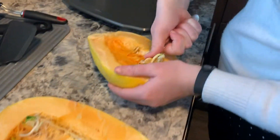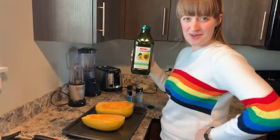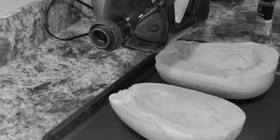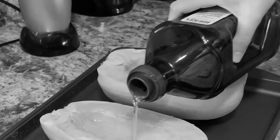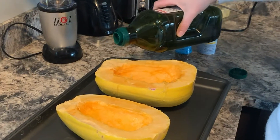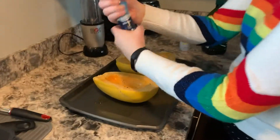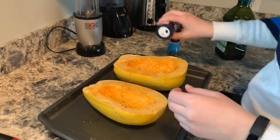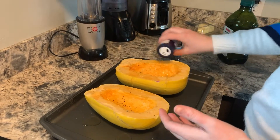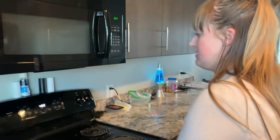Step number two: scoop all the gross stuff out. Next step is to drizzle with the olive oil. Then salt. Put it right in there for 30 minutes.